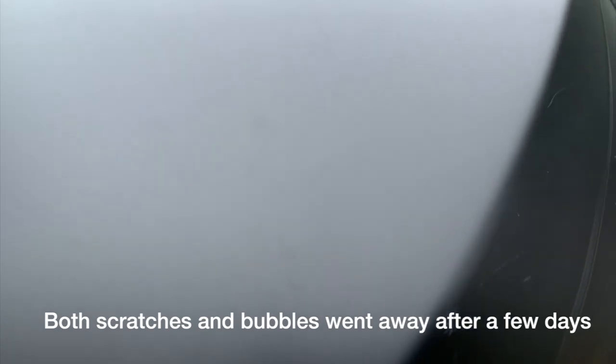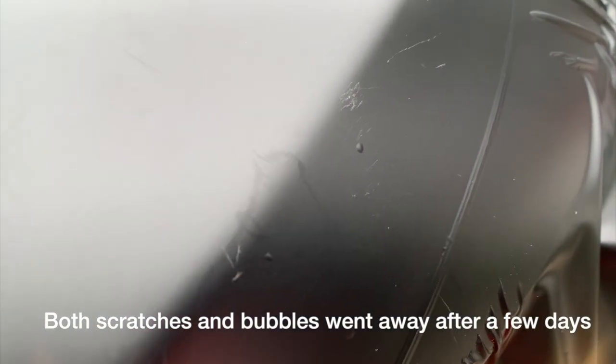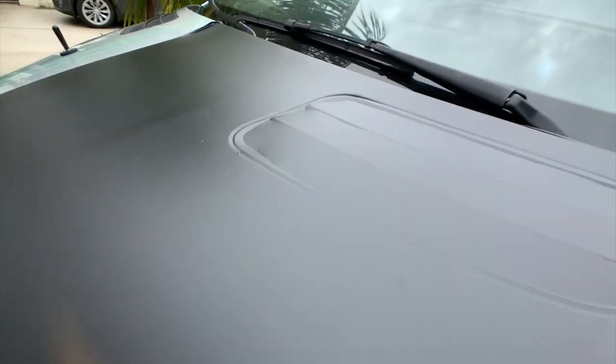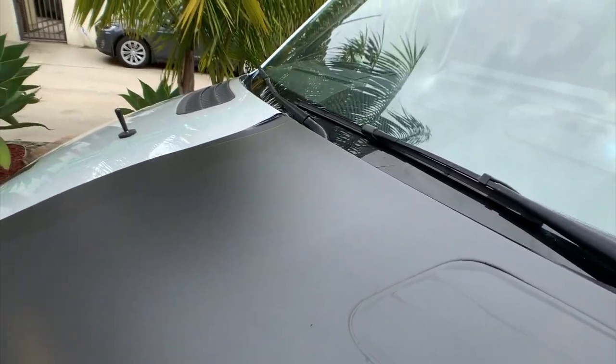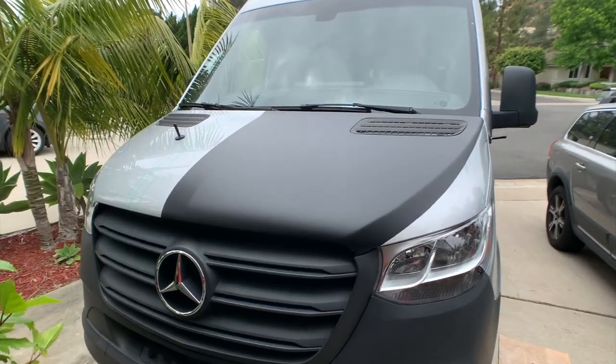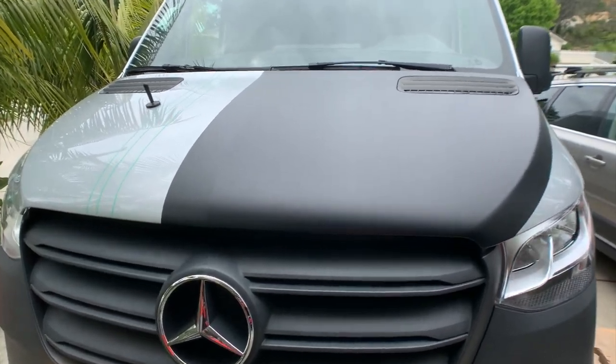There are some bubbles and some scratches from the felt smoother — whatever they call that. It's okay, it's chalk. Now everything is trimmed away.